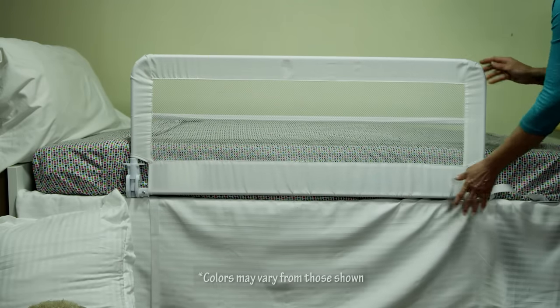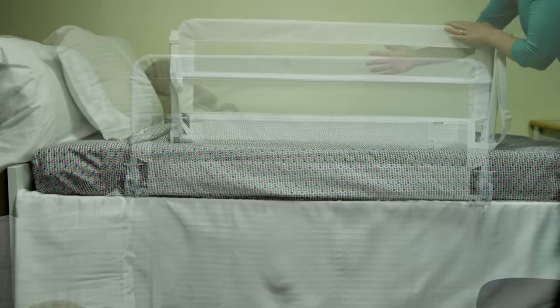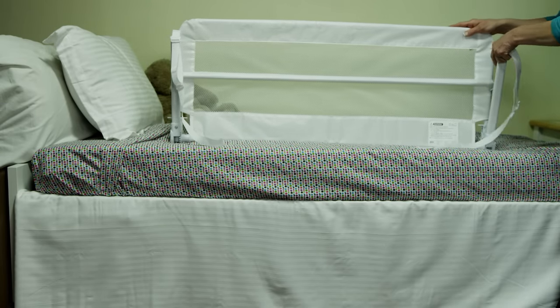The extra wide length and height of the bed rail keeps your little ones safe as they transition from the crib to a bed. The sturdy rail and breathable mesh material are easy to install, no tools required.